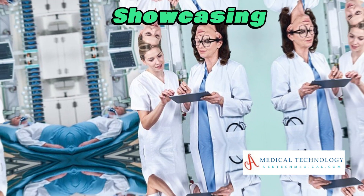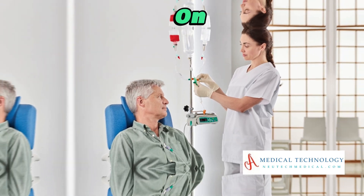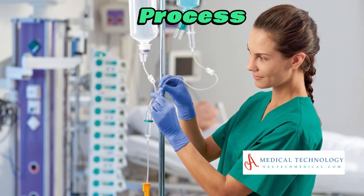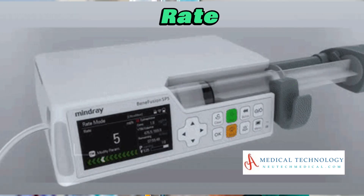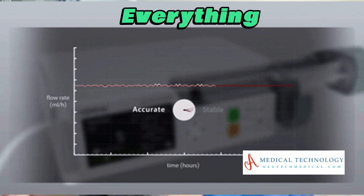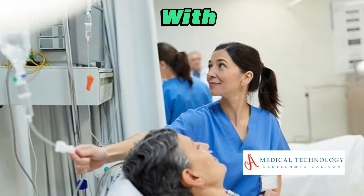Now let's get hands-on. Learn the step-by-step process of loading medication into the syringe, setting the infusion rate, and initiating the pump. We'll cover everything you need to know to use the syringe infusion pump with confidence.